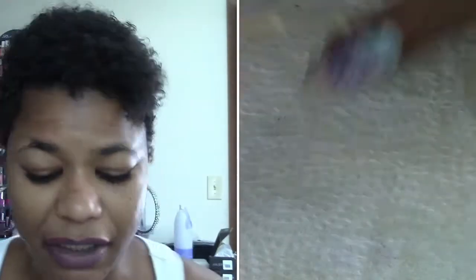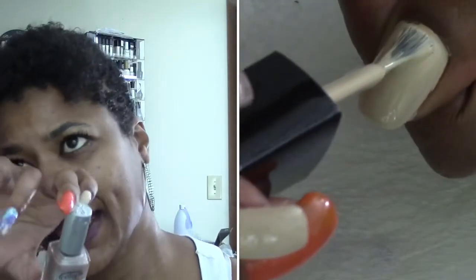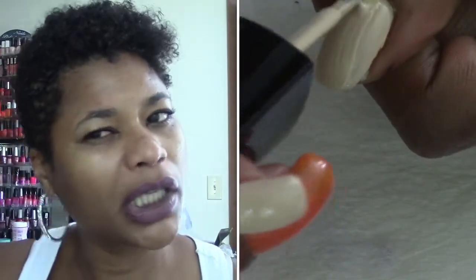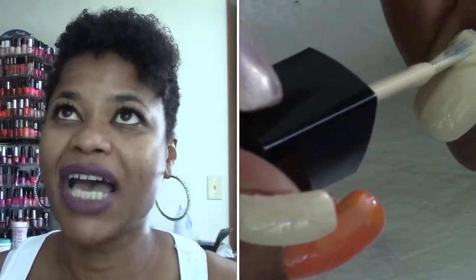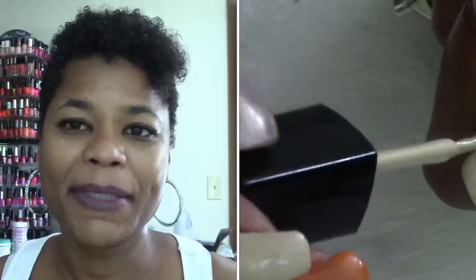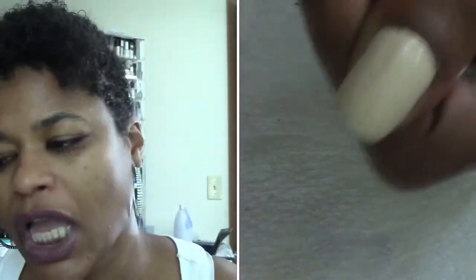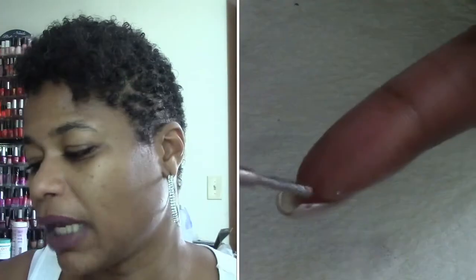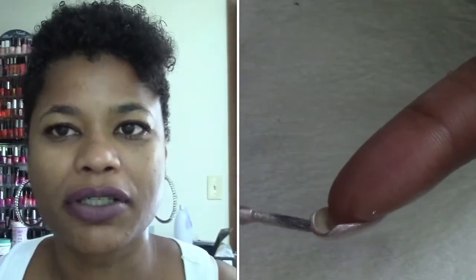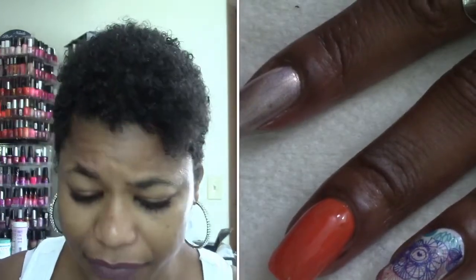I'd definitely recommend the Halo Hues holographic, but one thing I noticed when I first started wearing them is that they do chip fairly quickly. You may want to be careful depending on your top coat — I've gotten more longevity using my UV IBD top coat. With regular top coats it didn't last as long. You might want to apply a layer of top coat every day or every other day to keep it sealed, or use a thicker top coat like Seche Vite or Gelous.